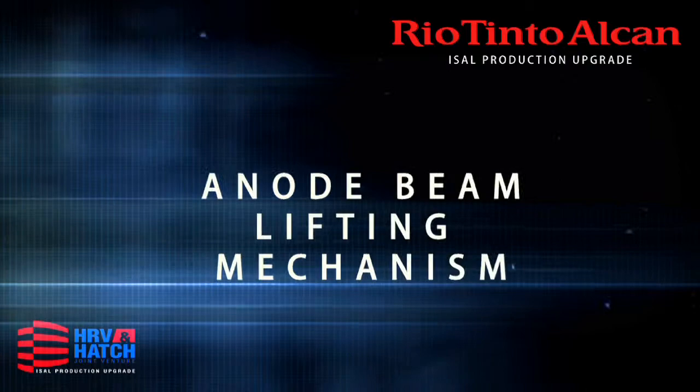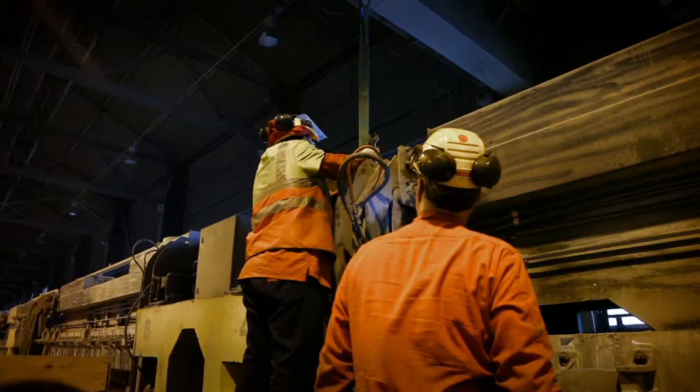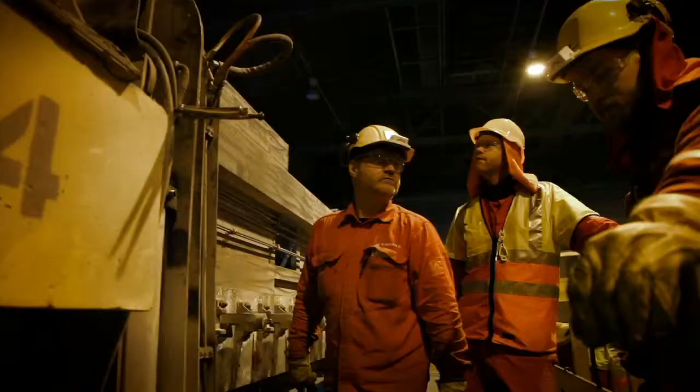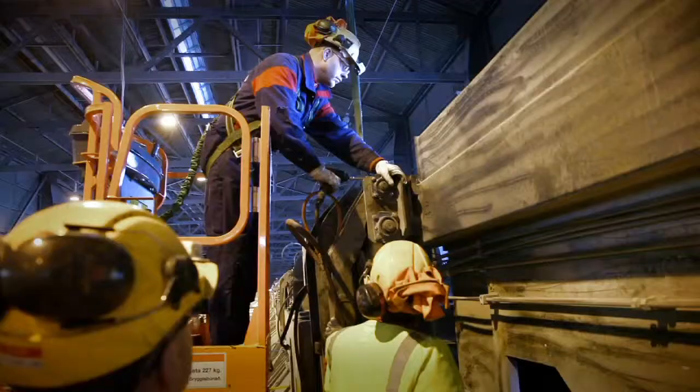Anode beam lifting mechanism. The lifting mechanism of the anode beam is changed to a double motor system and bigger lifting jacks are installed.